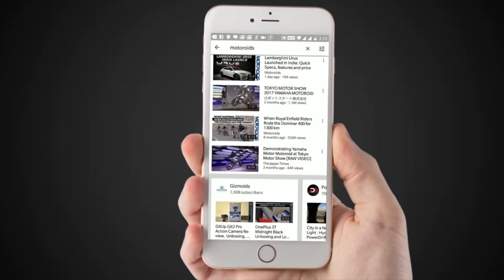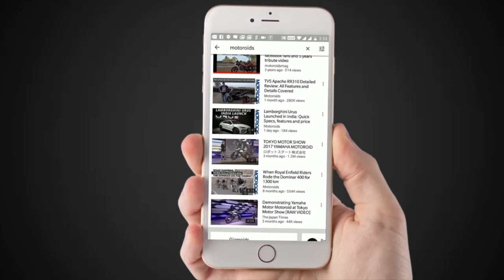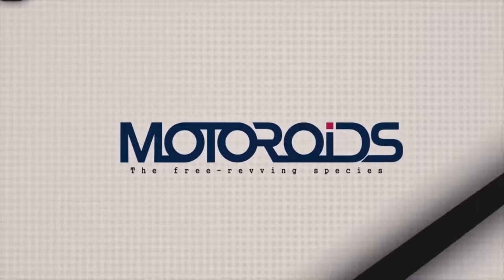Subscribe to Motoroids for the most in-depth and detailed car and bike reviews. Hit that bell icon and you will be notified before everyone else.